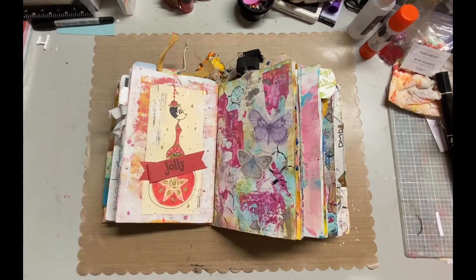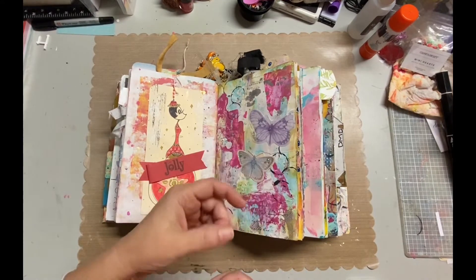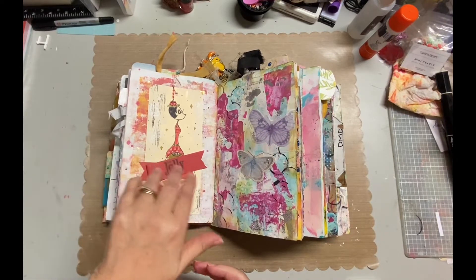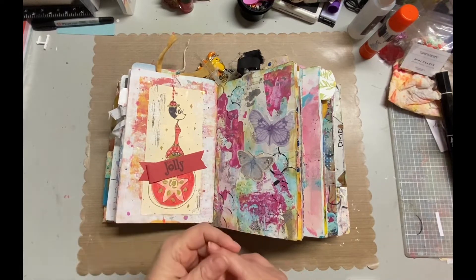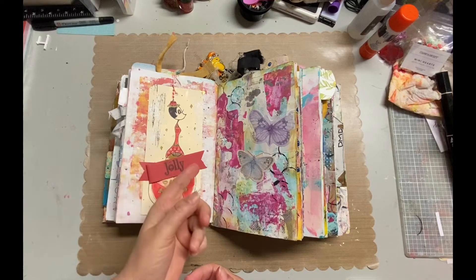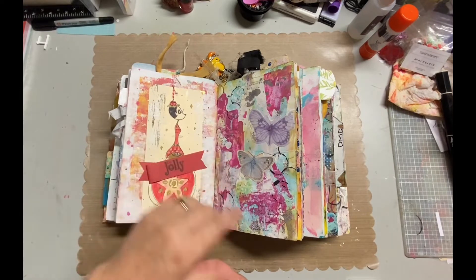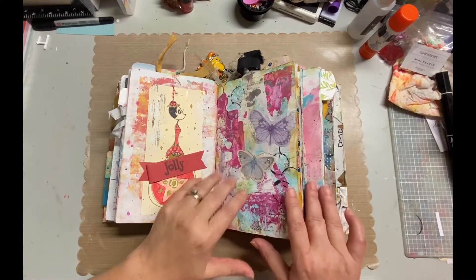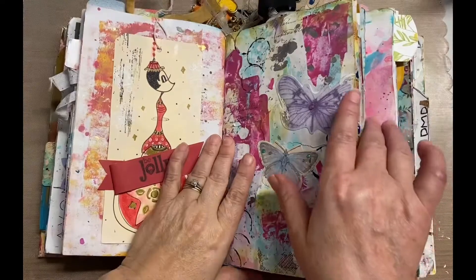Hey, it's Darlene, and I'm going to be flipping through signature number three. This is the second time I've flipped through my junk journal — I've done an original one, but since then I've done a lot of new pages. If you want to see my original flip-through and any of my process videos, you can go to the junk journal playlist on YouTube, or go down to my blog — the address is listed below. If you click on the junk journal or art journal label, you'll find more of those posts.